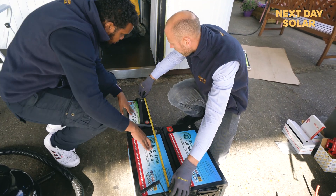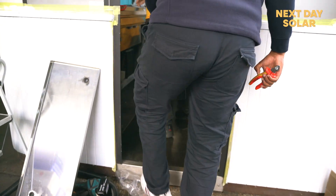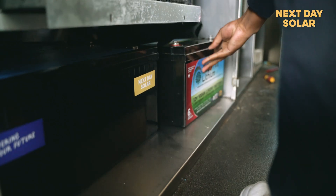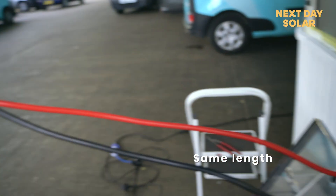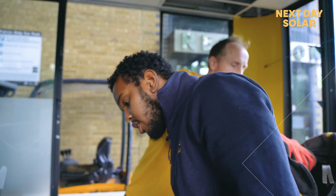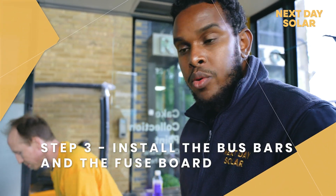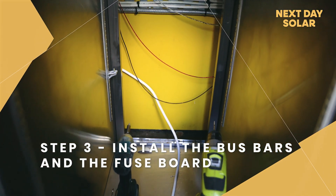We are a bit tight on space here, so we've selected two large batteries and two small batteries that we'll be adding in the future. The two large batteries fit right in the space and we're going to be running two cables — one from the positive and one from the negative. Those two cables are the same length and they go from the battery to the bus bar. Eric is right now screwing the bus bar in, mounted in a way that won't be accessible by people and will be safe to operate.